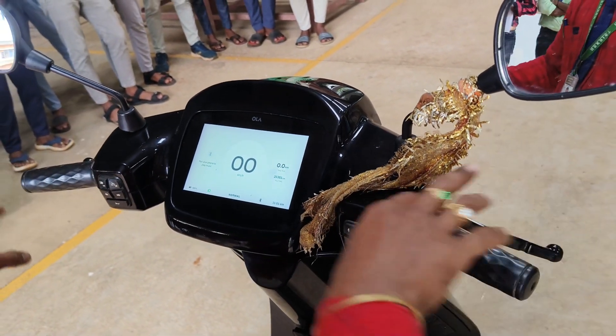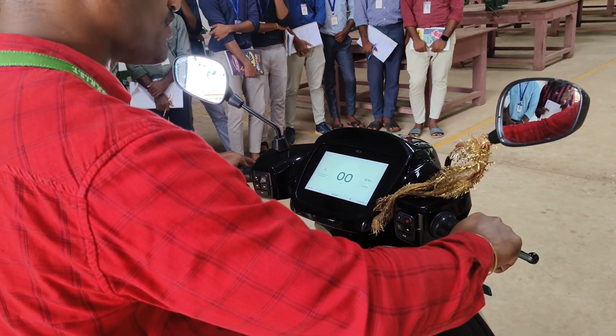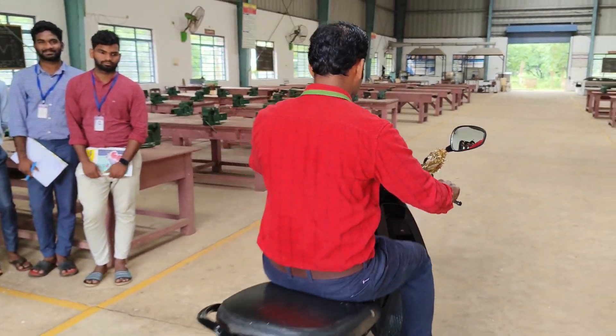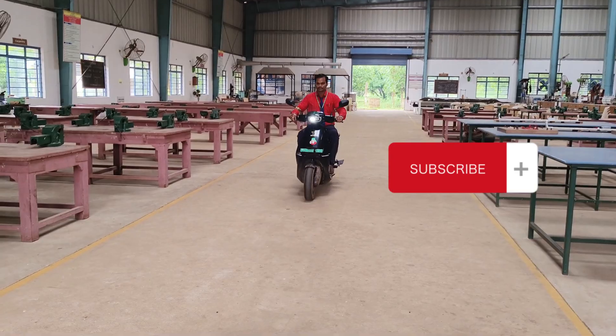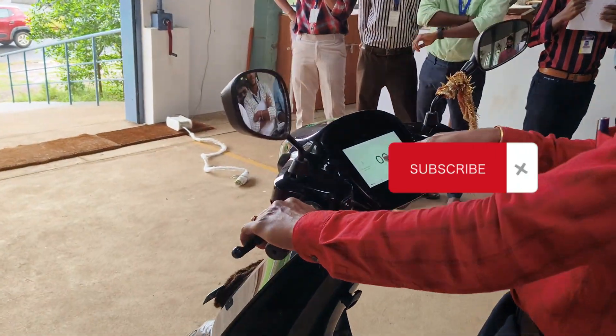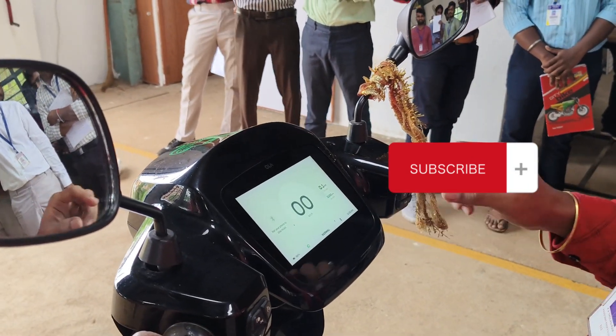Just you see here — you no need to do anything. Just use the acceleration, rotate it, that's all. Just use this throttle. So when you use the throttle, green color is indicated, which indicates regenerative mode. So now is it clear?